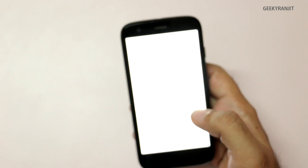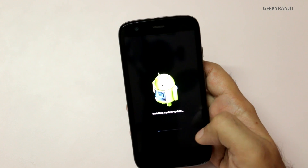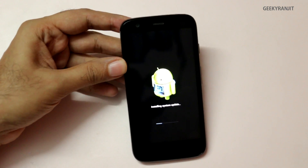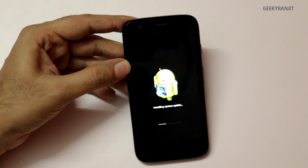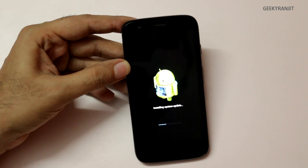As you can see, it's actually rebooting now. Now it's installing the update — you just need to be a little patient because it can take some time. I'll skip this portion; it might take about two minutes.